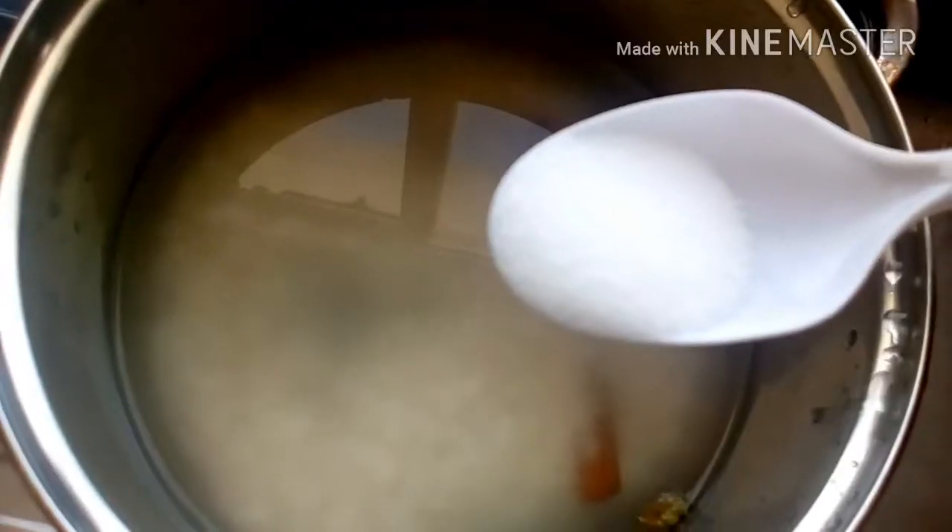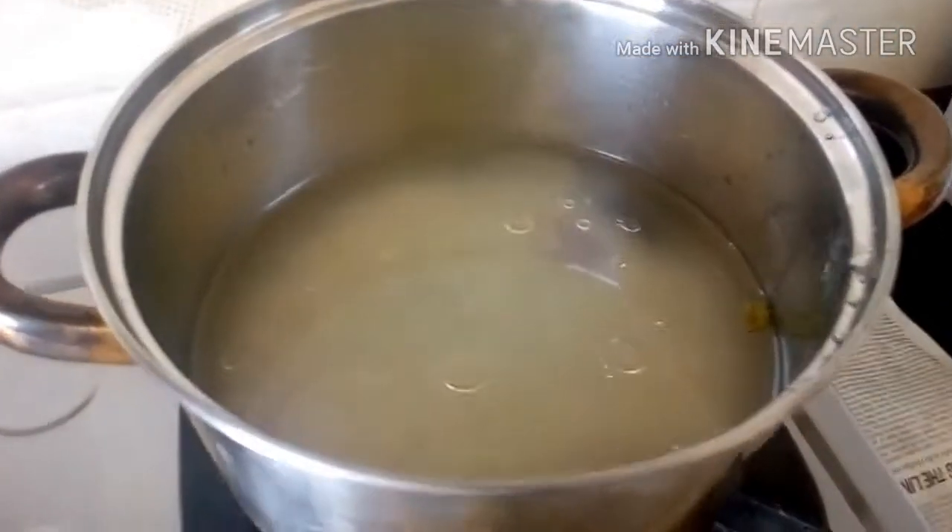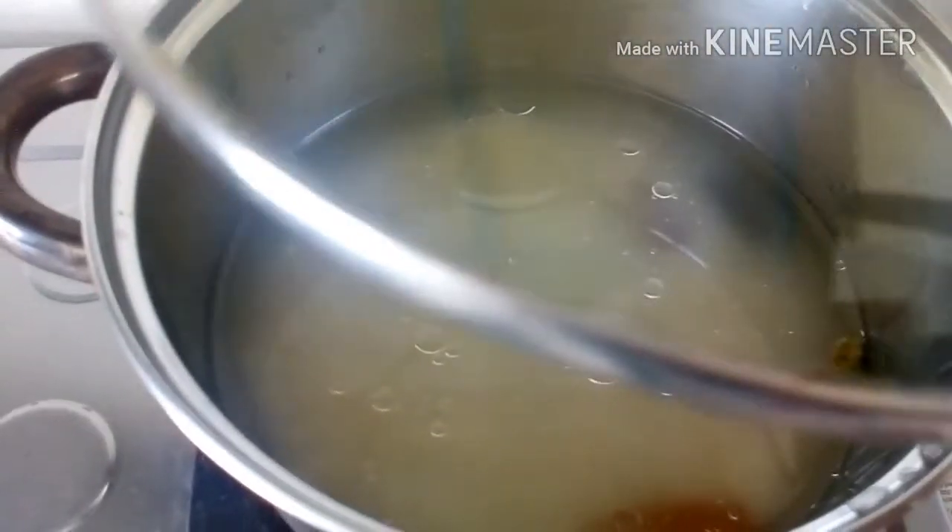Add a little lemon juice, about one tablespoon, and salt to taste. Now we shall add about one tablespoon of oil and put it on the fire to cook with the lid on.